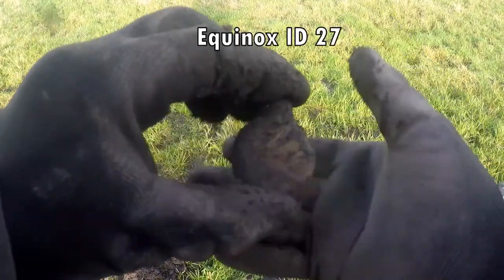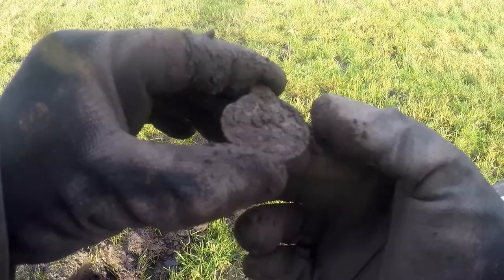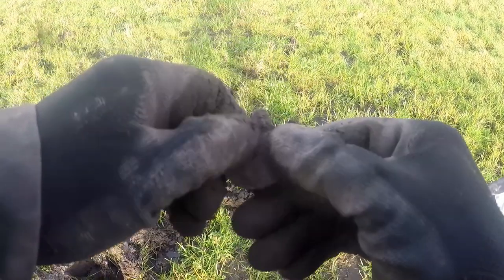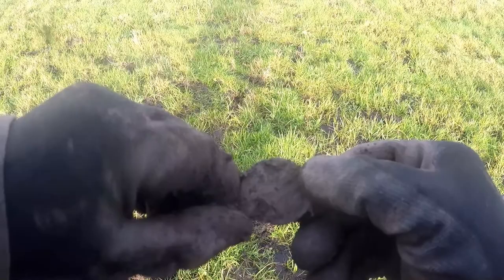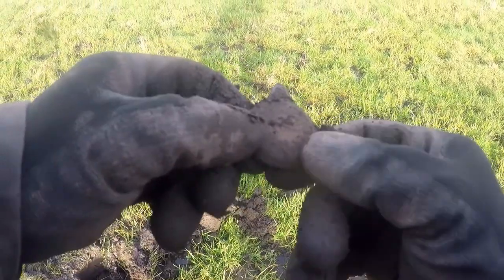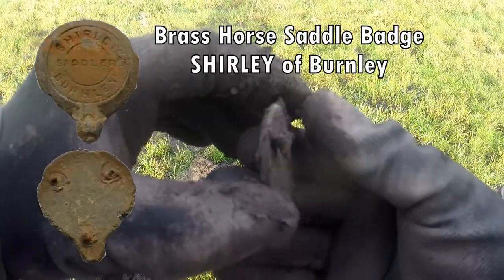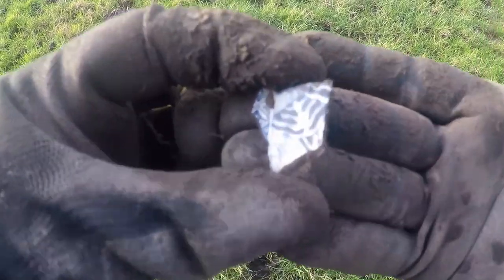Not sure what that is. 27. It's got some writing on. It's lead though, I think. A bit tickle, I think.